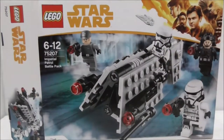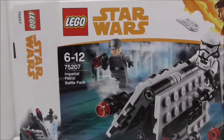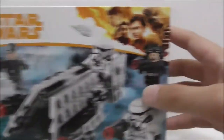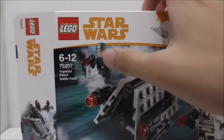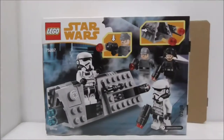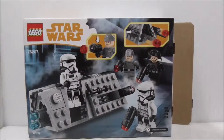This is the box itself right here. As you can see it's recommended for ages 6 to 12. This is set 75207 and comes with four main figures. This is the Imperial immigration officer, the recruitment officer, and these two are the patrol troopers. Here is the top of the box, the sides, and the bottom — nothing too special.